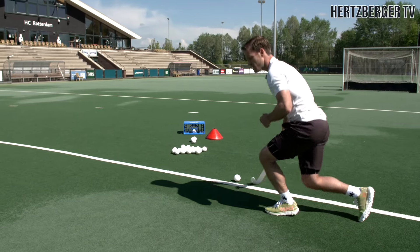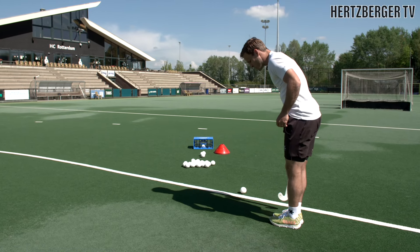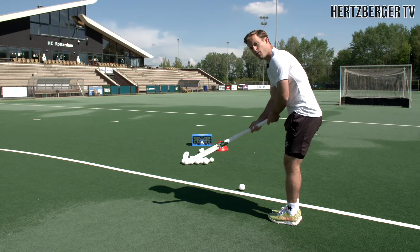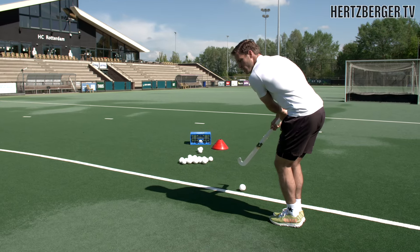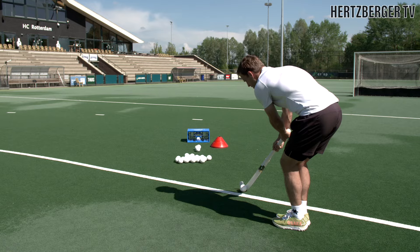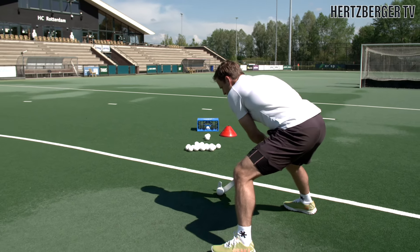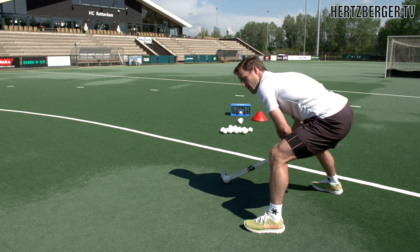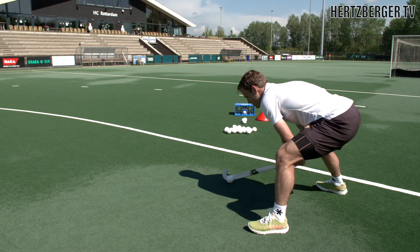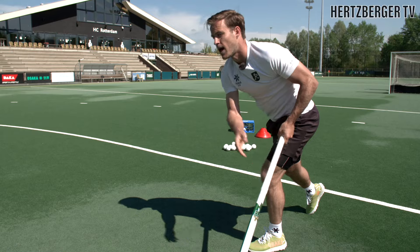Now if you get the hang of that, you can stand up, place your feet next to each other and really try and focus on getting the ball from all the way to the right side with a stretched right arm and try and bring the ball forward. And while you bring the ball forward, you're going to make a big step with your left. And from here, you're going to go down and try and release the ball after we drag it.